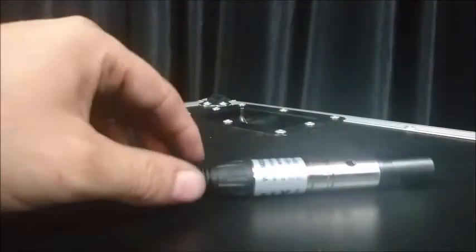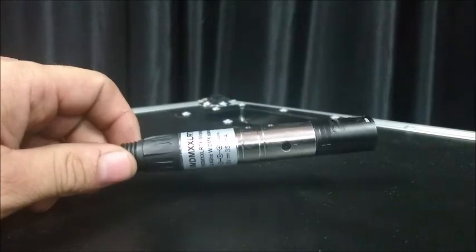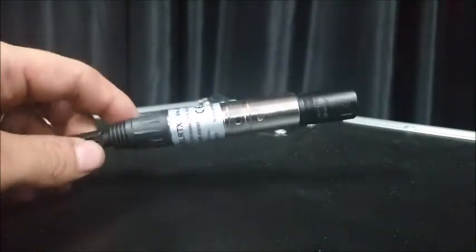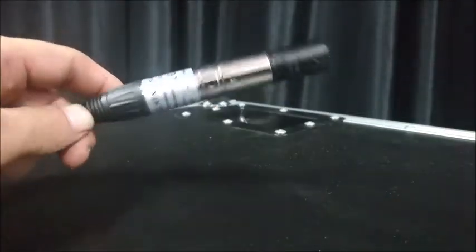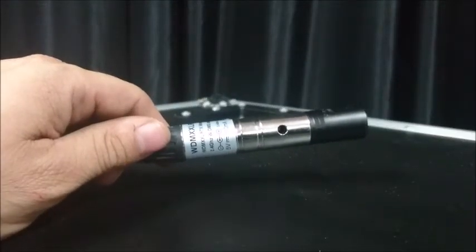The Vent Lighting wireless DMX transmitter and receivers have a unique feature where they're compatible with the WDMX standard, as well as the G3 standard and our popular EL standard. This video is to show you how to change the protocol between these three.